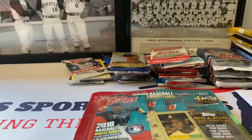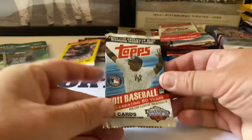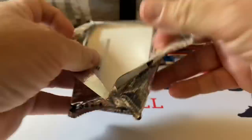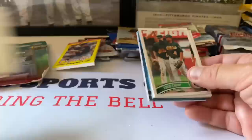All right, let's get these packs open - nine minutes in! There's just so much here, I should have done this in three videos. Here we go, I'm just gonna pull stuff off the top in no particular order. 2011 Series One - that's Robinson Cano on the pack. I'm looking for diamond blue insert cards.